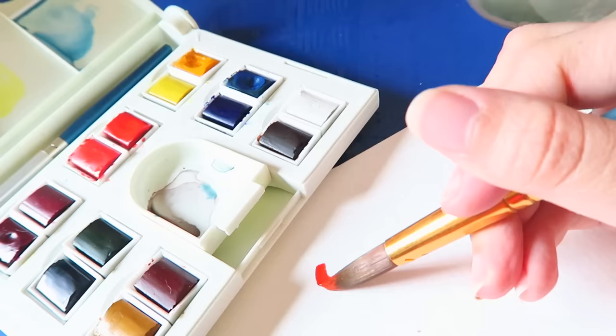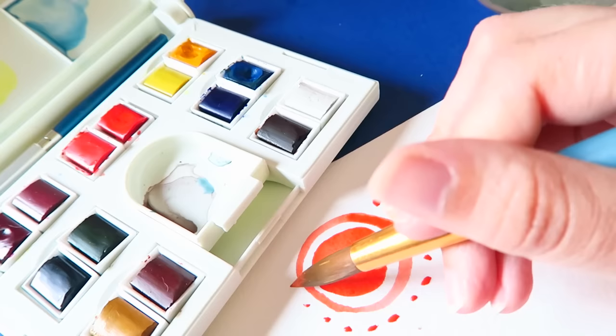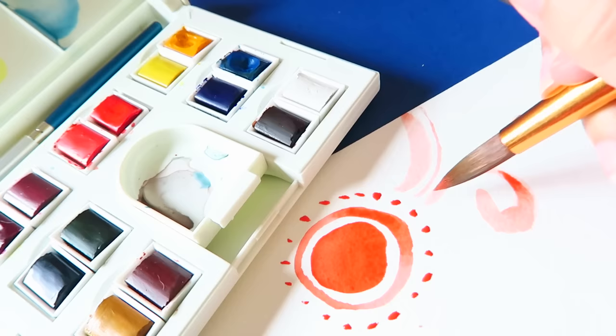Now let's talk about the cons. One con is that if you're having problems with water control — and I have another video on that — pan paints can be an issue. When you're awakening or refreshing that color with water, you not only have to think about getting the color ready to paint, but also how much water to add and how much paint you want. It's just an added step.